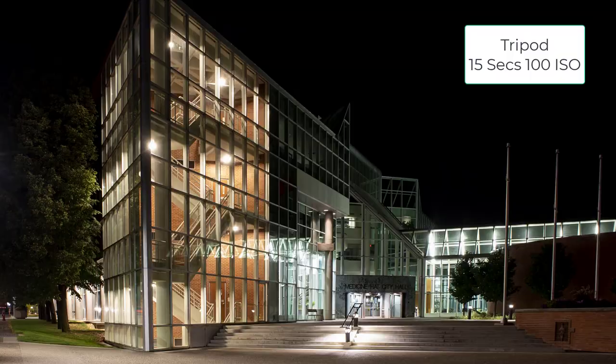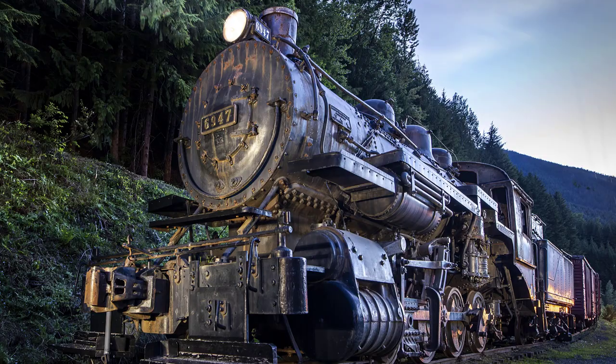If you handheld the same shot, there would probably be a lot of grain and motion blur. Another benefit to doing urban low-light photography is it gives you some experience operating your camera in the dark and low-light situations.